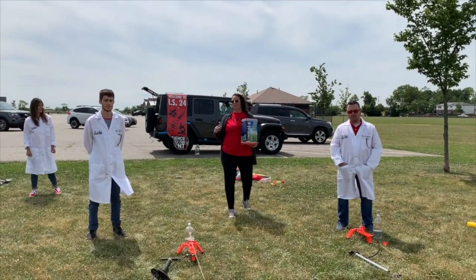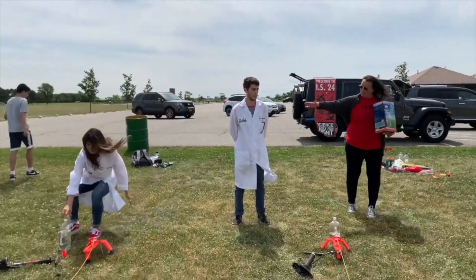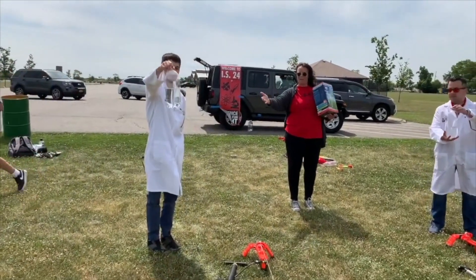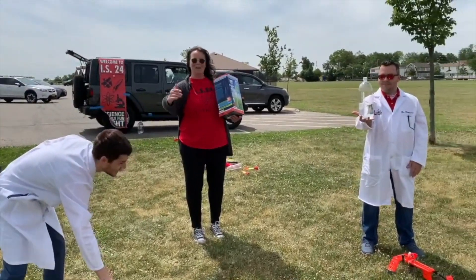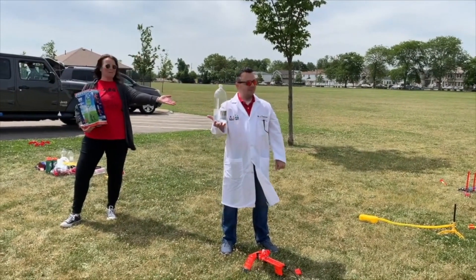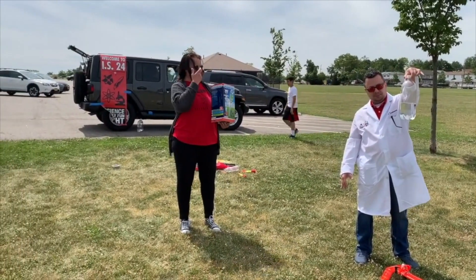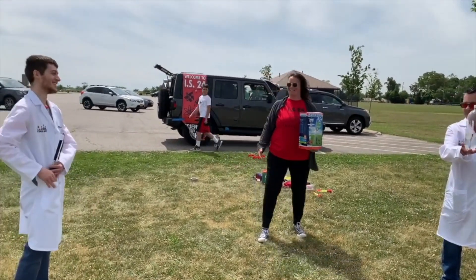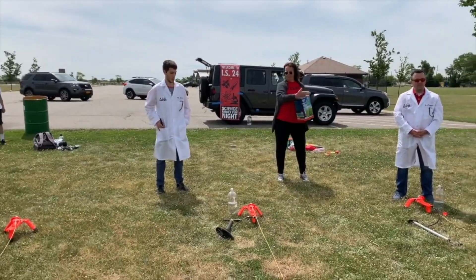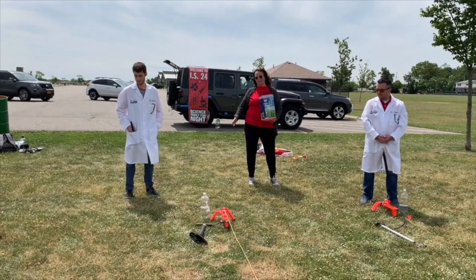The variables we're controlling today are the amount of water in each rocket. Ms. Marcantonio has a full bottle of water for her rocket. Ms. LaPorta has half a water bottle. And our esteemed scientist, principal Mr. Santa Maria, has a little less than a third of a bottle. So that's going to be our variable — we're going to see which of these rockets goes the highest. We have other variables we can't control, like the wind, but it's all good.